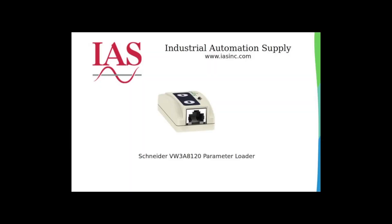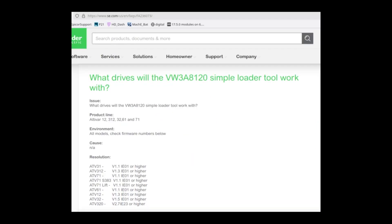This is the VW3A8120 parameter loader. On the Schneider website there is an FAQ discussing which drives this device will work with and what firmware versions they need to be.